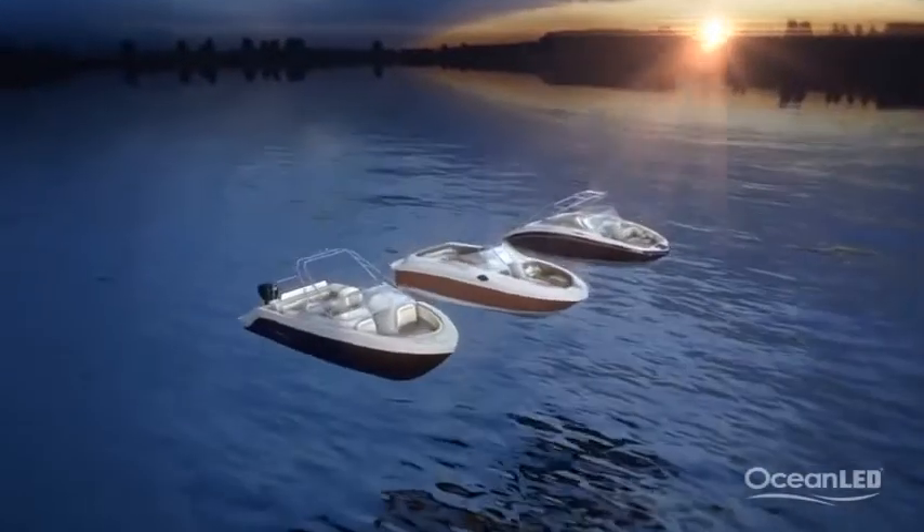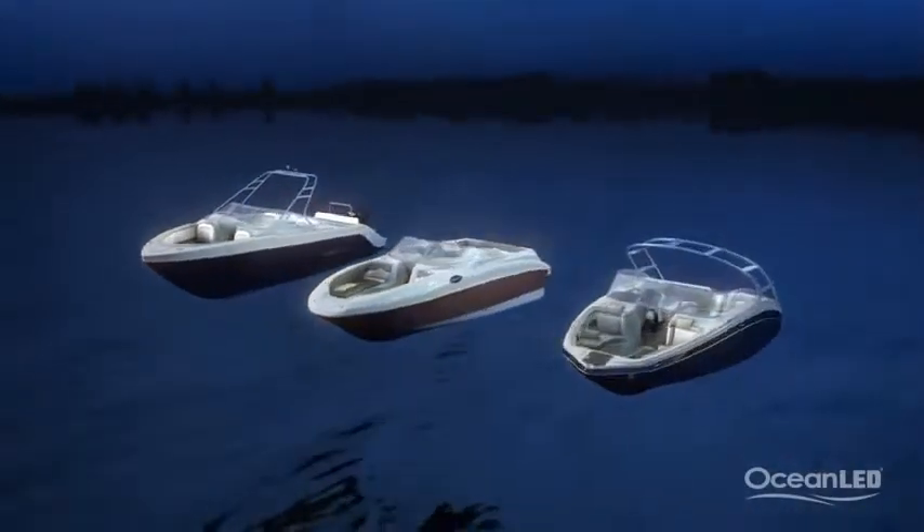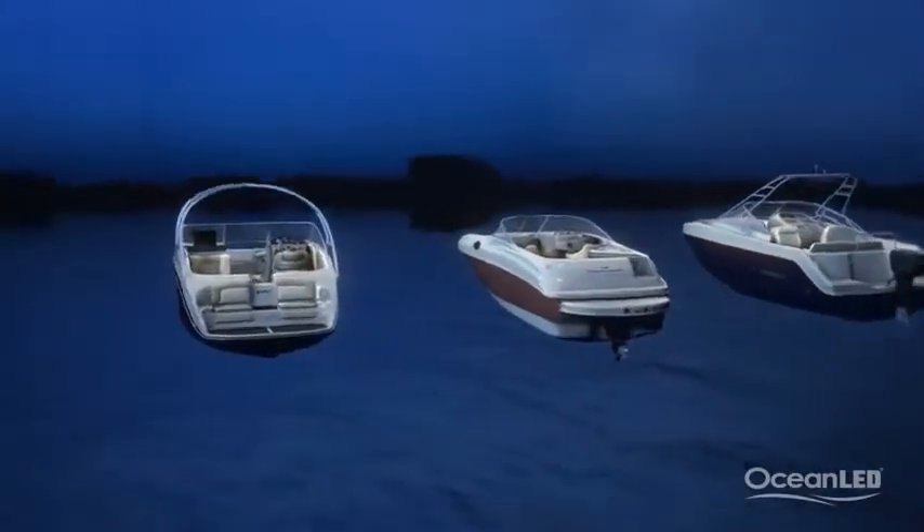Underwater: the best position for underwater lights is on the transom, shining straight out to create that awesome look at the dock and to get that awe-inspiring rooster flame.